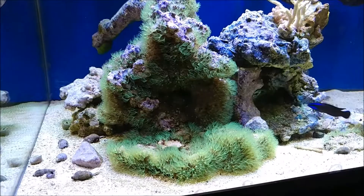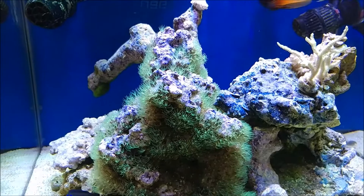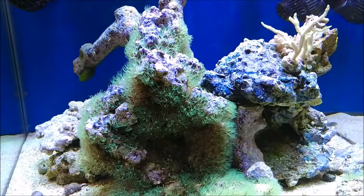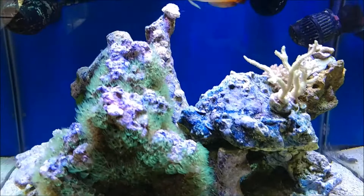Hey guys, it's been a while, but not much has been happening here. I'm going to use this video just to introduce what I think I'm going to be doing next, which is picking up the Fluval Evo 13.5 gallon setup. I'm going to be setting that thing up and giving it a shot to see how it works, so be sure to tune in for future videos.